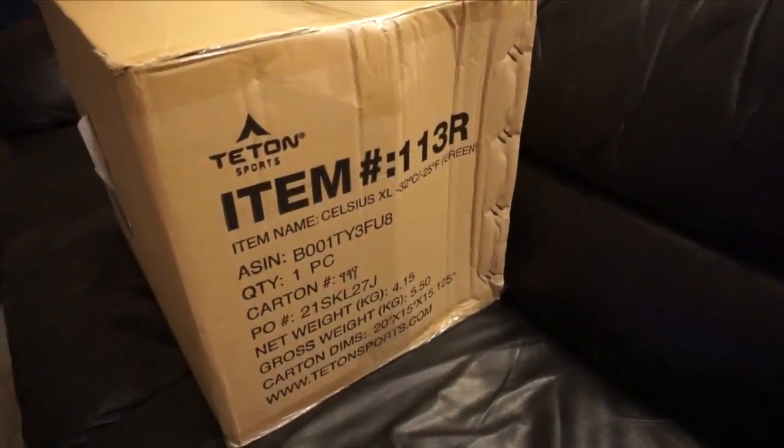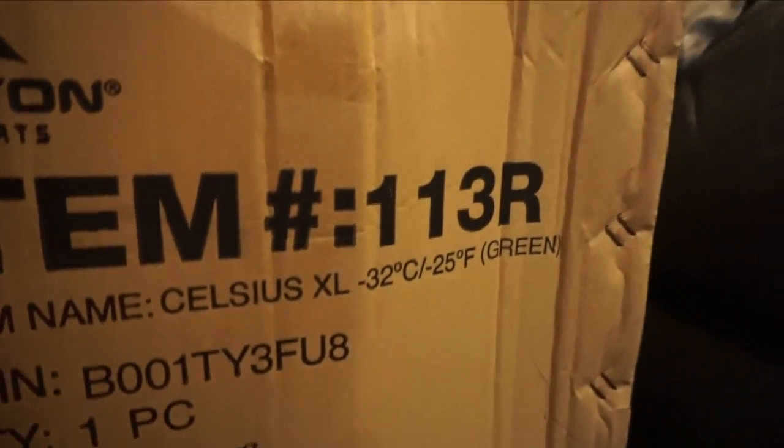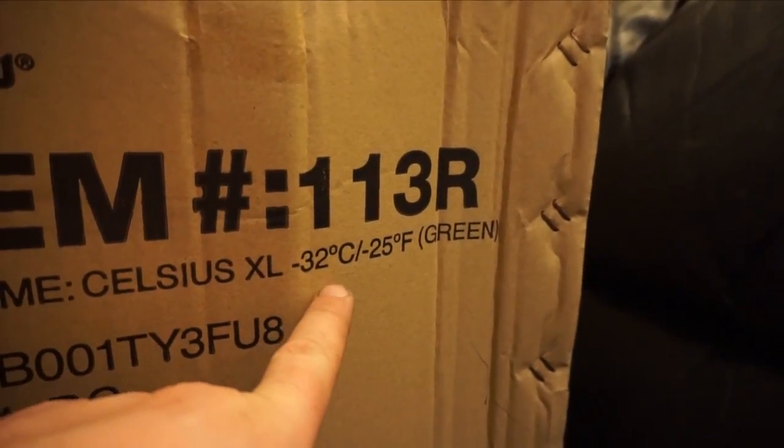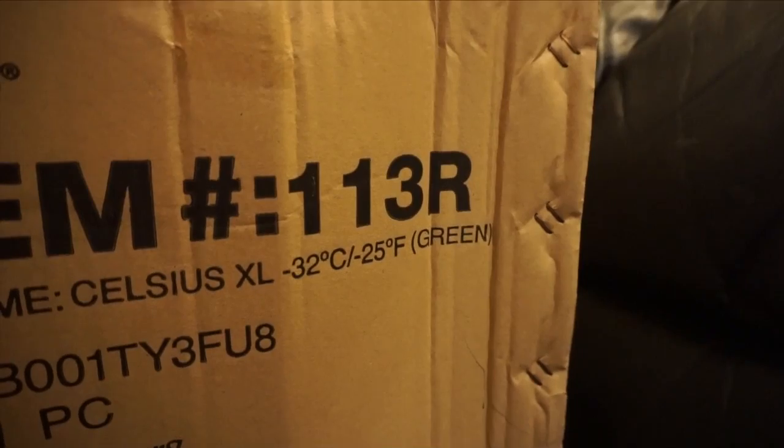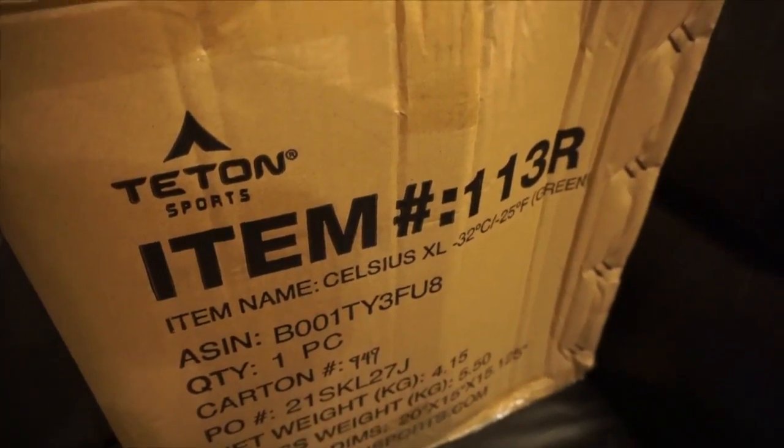There's been some talk of doing some winter camping soon, and last year was a fail because of my sleeping bag. So this time I picked up a minus 32 degrees Celsius, minus 25 degrees Fahrenheit tenting sleeping bag — the Tomcat.